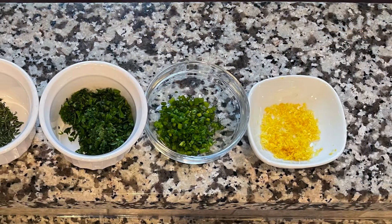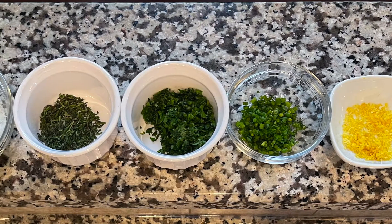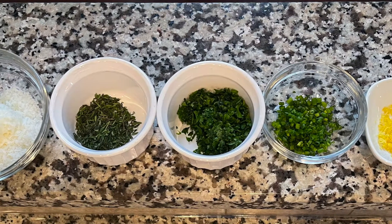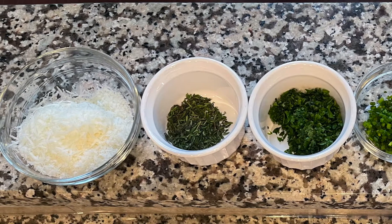So what we're going to do now is unwrap all of our vegetables, make layers, and arrange them in our dish very nicely. We're going to add some nice herbs — we have some thyme, some parsley, some chives, and some lemon zest. Last but not least, a little bit of Pecorino Romano and Parmesan cheese to add a little something extra.